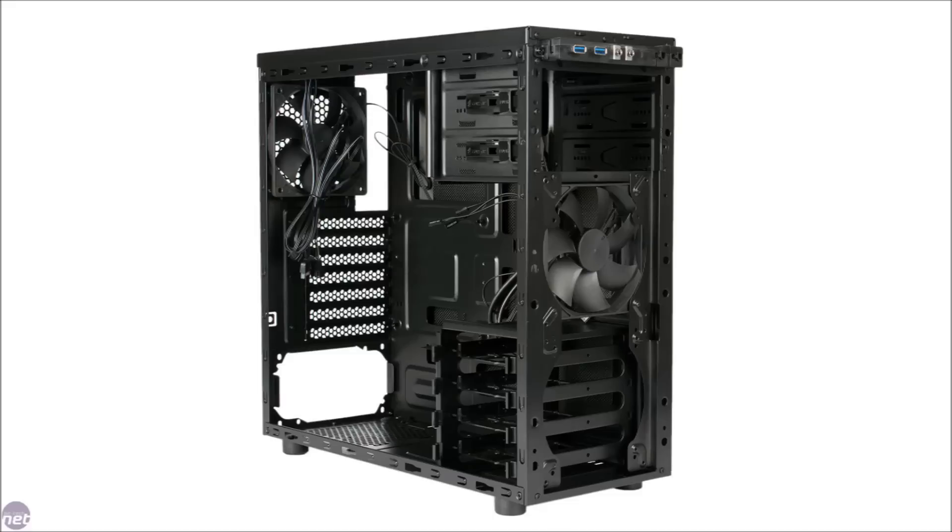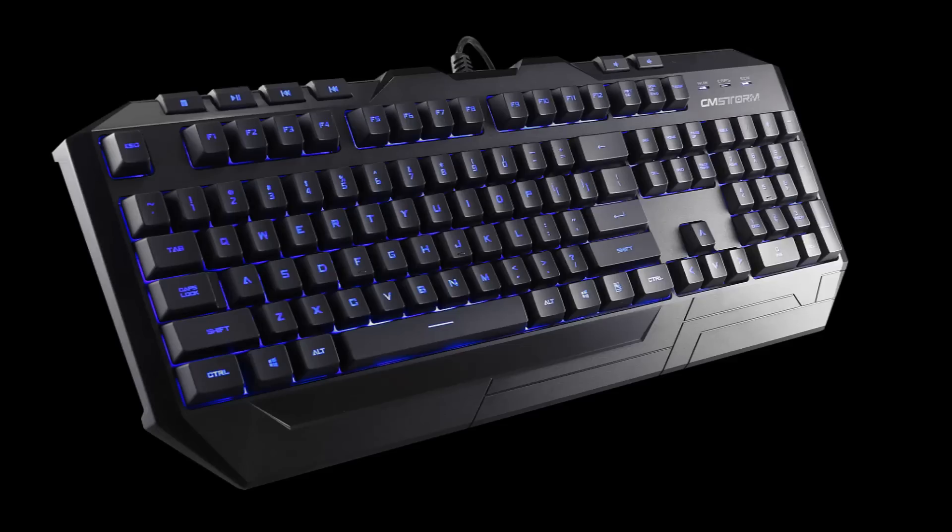The case we went with is the Corsair 100R. It's a nice budget-oriented case that has plenty of features and nice aesthetics. And lastly, for keyboard and mouse, we went with the Cooler Master CM Storm Devastator Gaming Bundle — a keyboard plus mouse combo that'll set you up for some legit gaming.